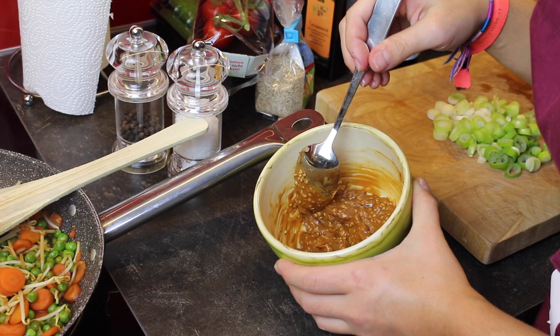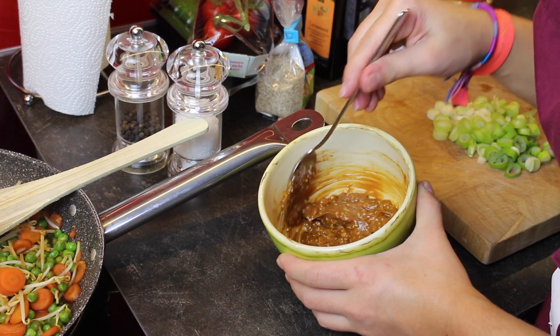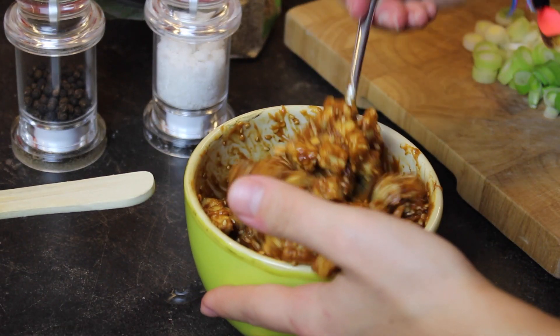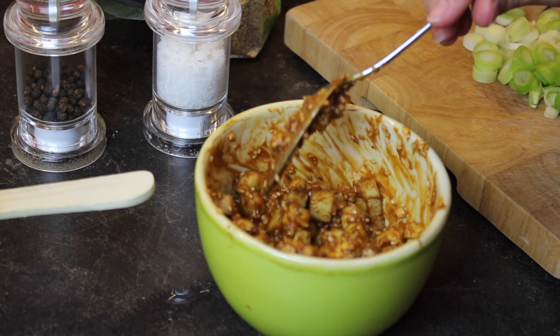Then I used a tablespoon of peanut butter, some soy sauce, and about a teaspoon of sesame seeds — mix those together and put the tofu in there, because that's going to give the tofu a really, really delicious glaze.